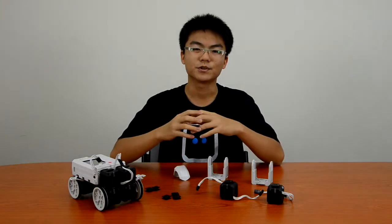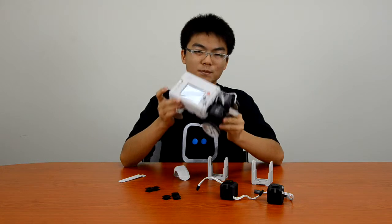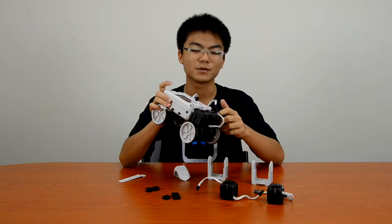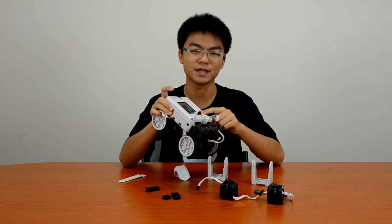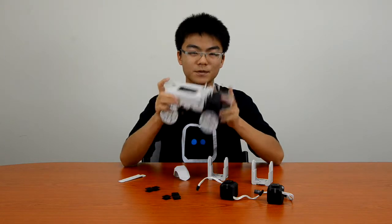Hello and welcome to another Rero tutorial video. Last time we stopped here — we learned how to build a robot using Rero, how to set the servo limits, and how to program the robot using the teach mode and also run the programs through the play mode. So we're going to start from here today.